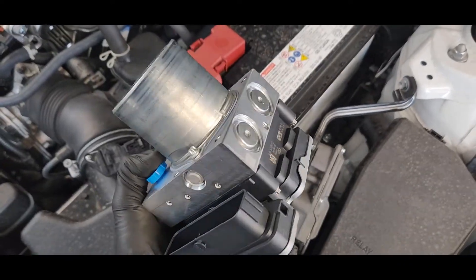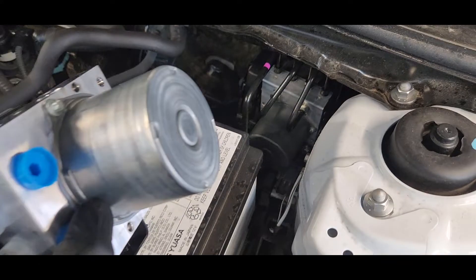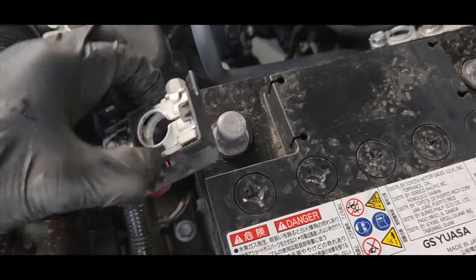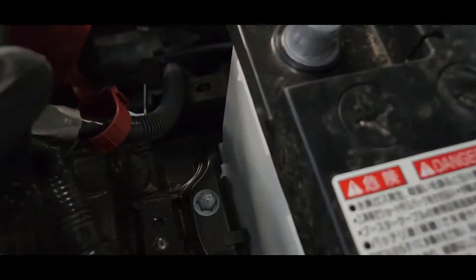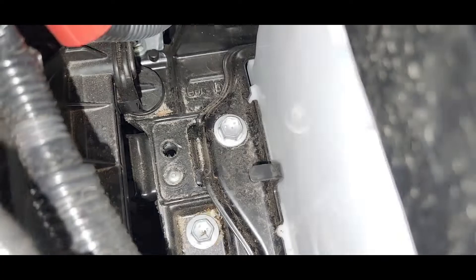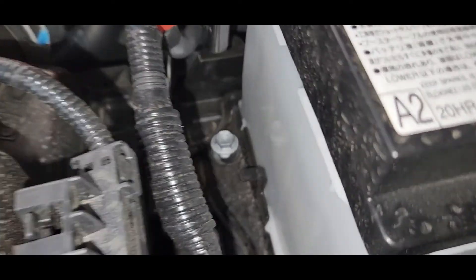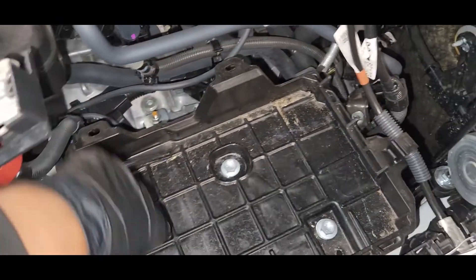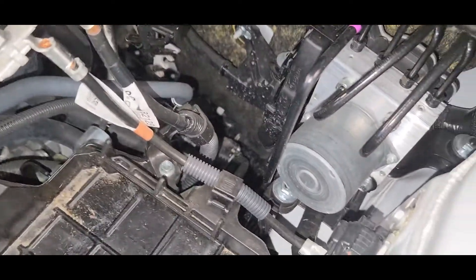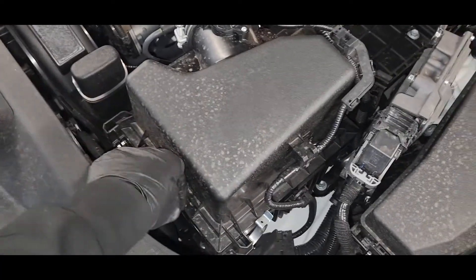Okay, here's the new part. This is the one we have to replace in here. You can see the 2mm bolt in here — we have to turn that off. Okay guys, battery off — we have to disconnect the battery power. After that, we have to remove this air cleaner housing.